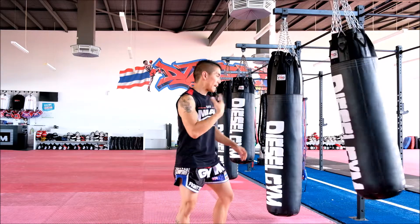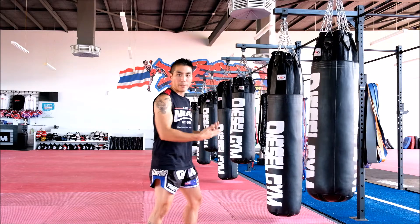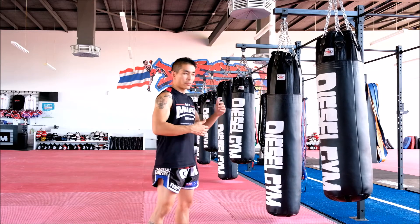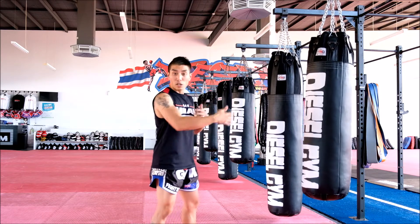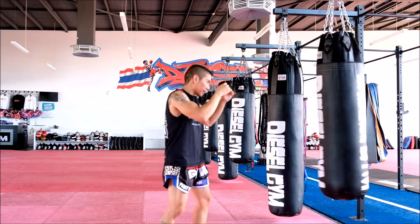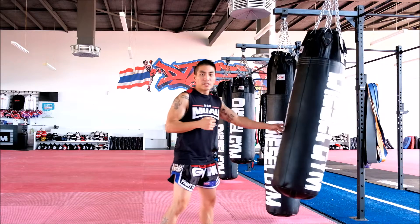A good exercise to practice your basic push kick technique would be just practicing that — left push kick, right push kick for a whole round, maybe two minutes, just so that you grasp the concept of how to do the proper technique. You can do longer rounds if you need to, but just as an exercise, you might go left push, right push, reset, start again.